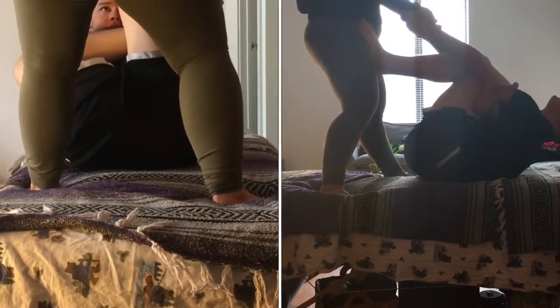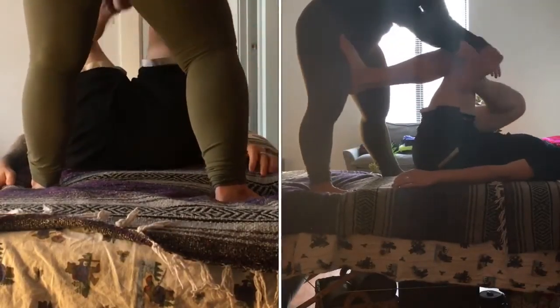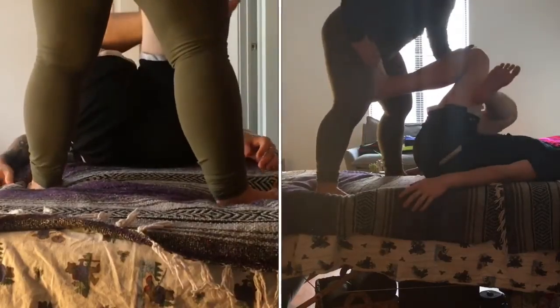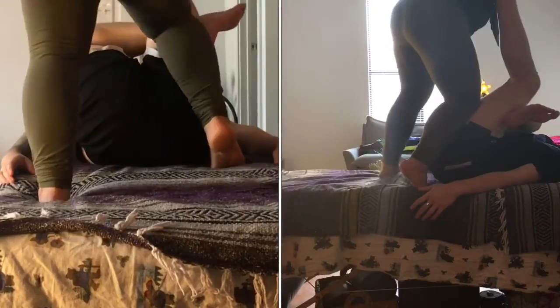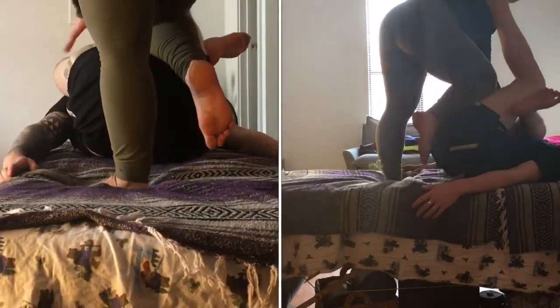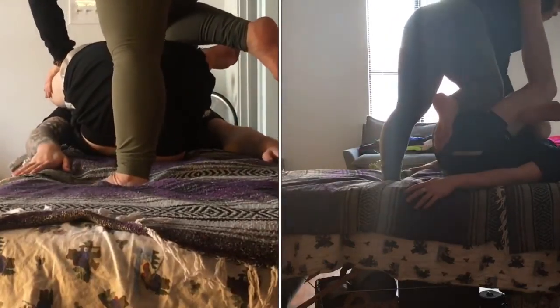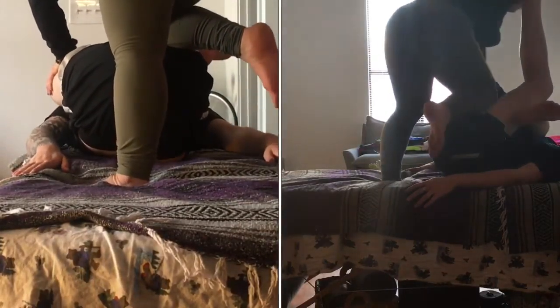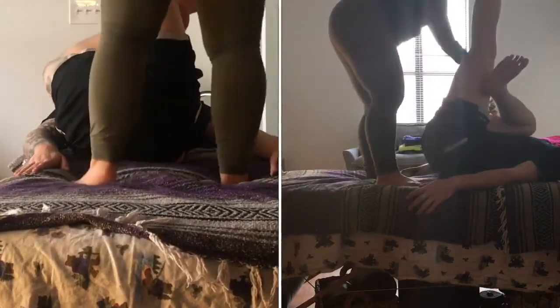Grabbing their hands and then pulling. Then releasing their hands and continuing to compress the foot that is on the thigh to get an even deeper stretch into the piriformis. We hold this for as long as feels good for the client, compressing with the knee just slightly onto the hamstring, and then whenever they're ready, we release.